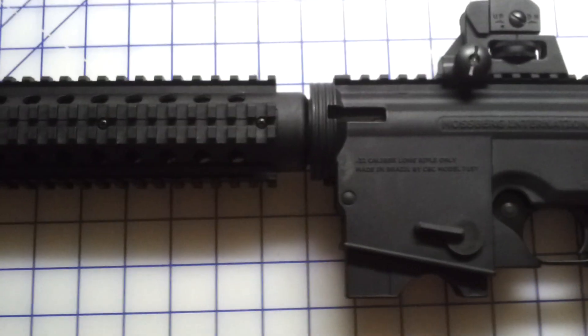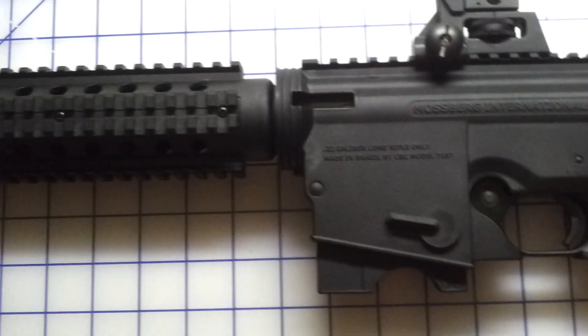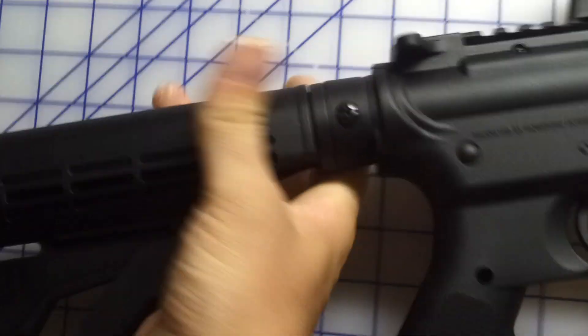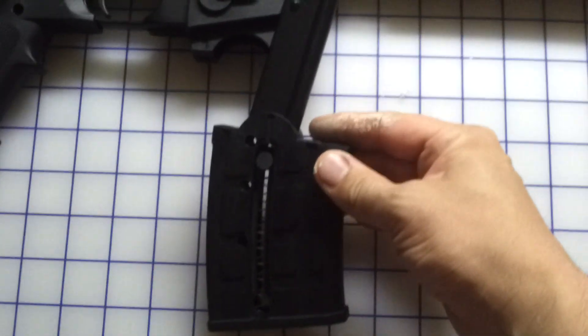All your extras. Standard finger safety. Got ambidextrous clip release. 25 round magazine.